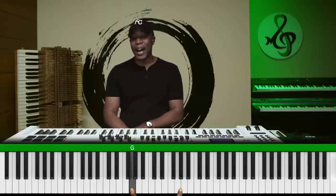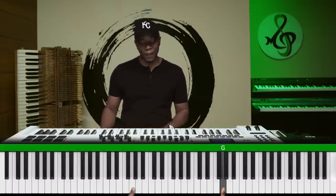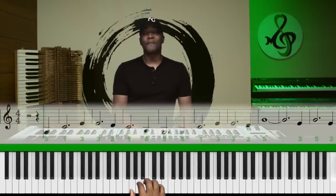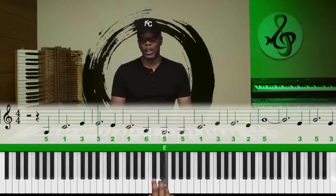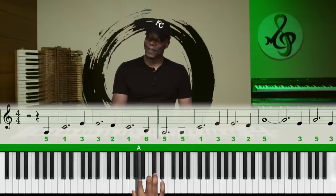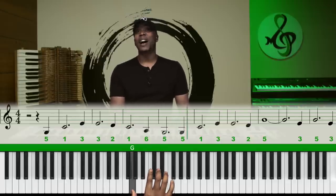That's one, this is one — so all these ones. I want you to be able to hear that's a five, this is a five, that's a five, that's a five — one. So let's go into song number two: five, one, three, three, two, one, six, five, five, five, one.